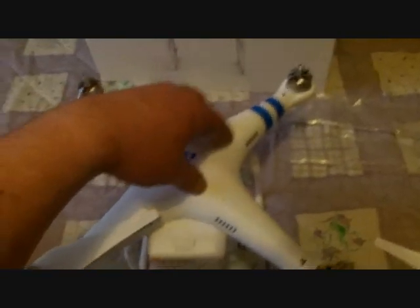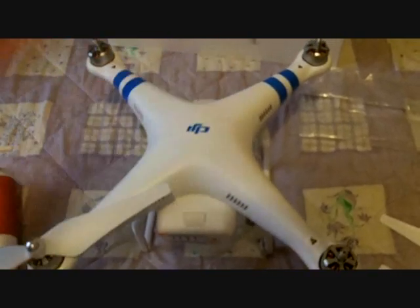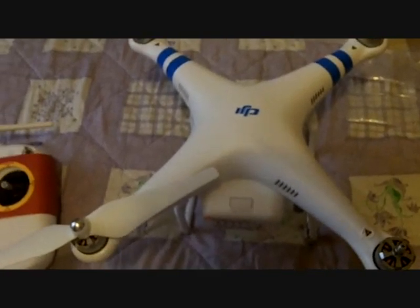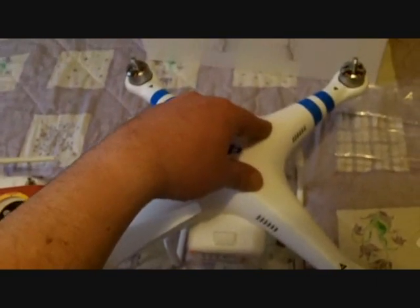What you've got to do before you fly this is make sure it locks onto a satellite, which gives you flashes. I've only just turned it on to try it — it's not getting a satellite indoors — but you still can fly it, but if you lose it, it won't come back home. So you'll always fly it in GPS mode.